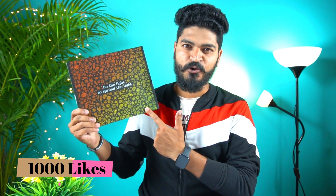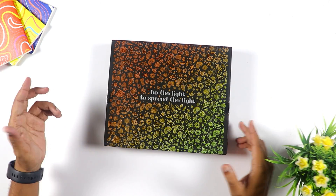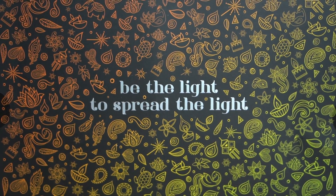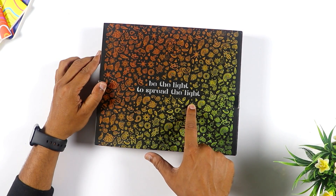OPPO F17 Pro, Gold and Deep Diwali Edition. Friends, I have made this special box with OPPO. Because of this, I am very excited to unbox this box. All the icons and logos are called Deep Diwali. Be the light to spread the light.